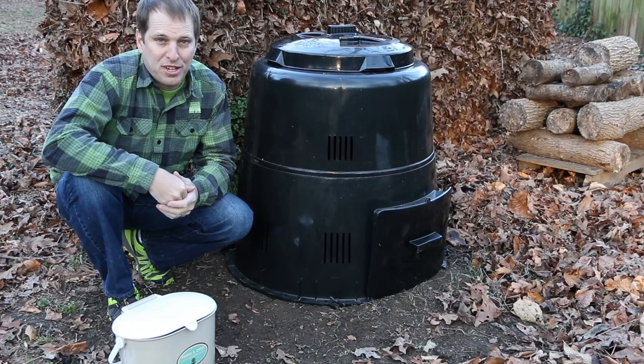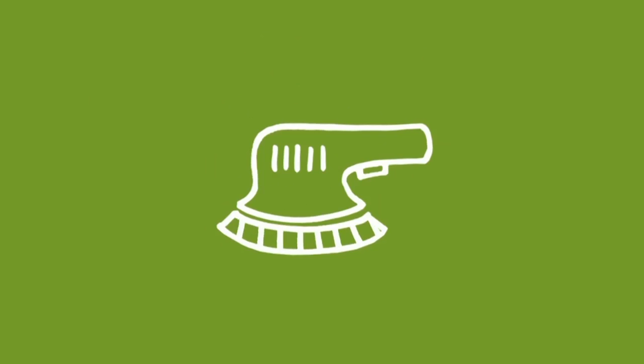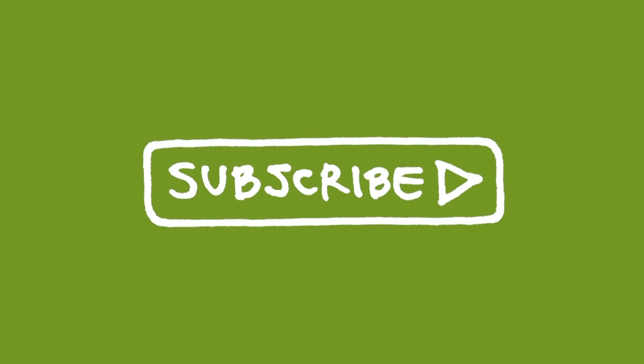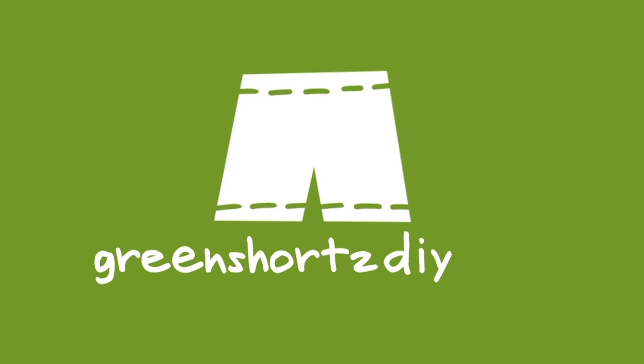Turning on your Earth Machine — that's just another easy way to be green. As always, our challenge to you: put your green on, one leg at a time. Join the community by subscribing to our YouTube channel and help spread the green by liking our videos and sharing with your friends. GreenShortsDIY.com — that's Shorts with a Z.